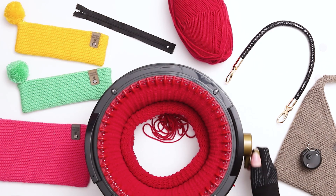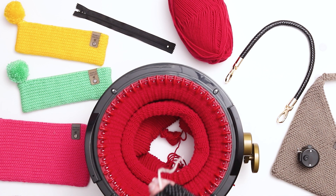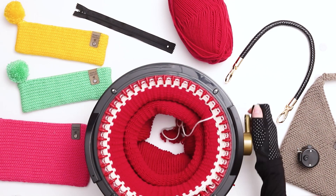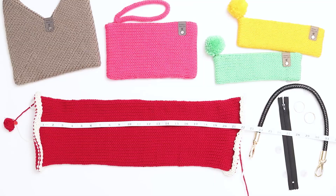I just finished knitting 110 rows in my main color. Next I'll cut another really long yarn tail and throw it in the middle of the machine before the first needle. Then I'll switch back to the scrap yarn and hold the yarn tails together close and low as I slowly start knitting the scrap yarn. Knit 5 rows in the scrap yarn. When you finish, cut a short tail and continue knitting until the work falls off the needles. Pull the work out of the machine and gently stretch out the stitches. Here I have my final piece which measures approximately 22 inches long.